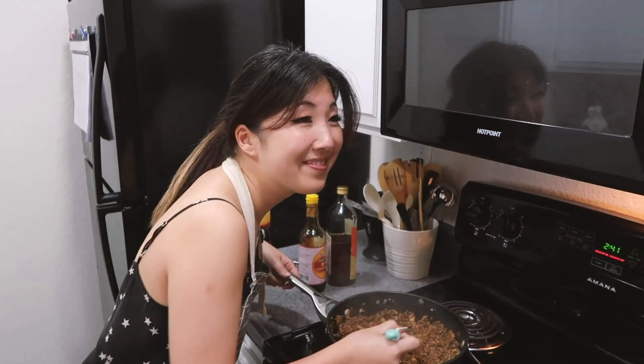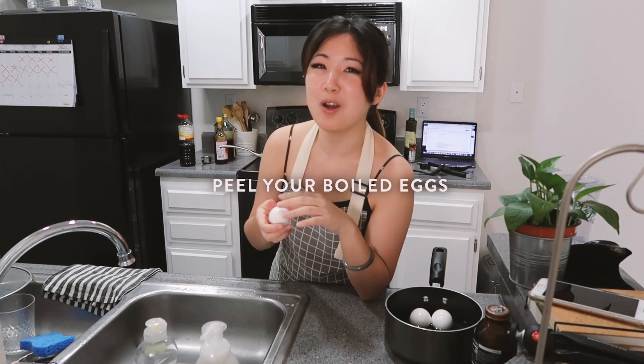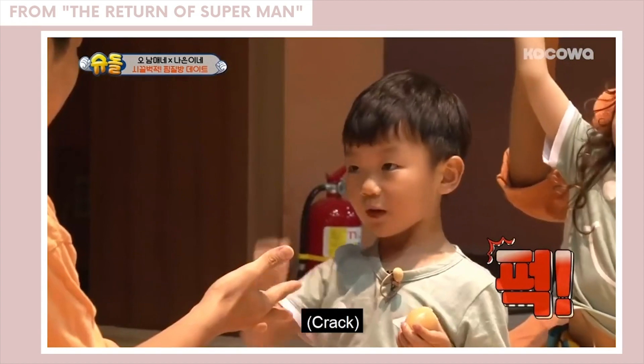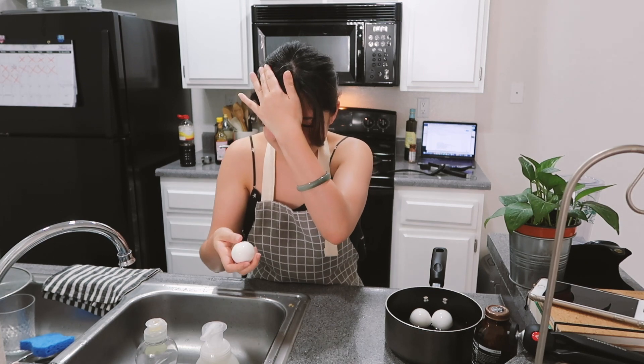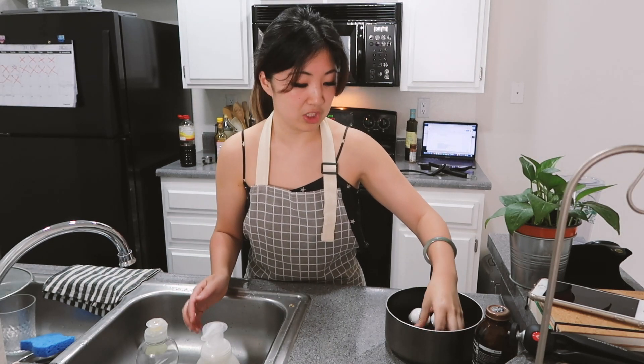The steam from the pan is like a facial for my face! Do you ever watch Korean shows where they're at the jjimjilbangs and they always have a boiled egg and crack it on their head? I always wanted to try that. Joe, what if it's not boiled all the way through? Three, two, one! One egg is done — I'll rinse it with water to get the shells off. Another one I'll just peel regularly.